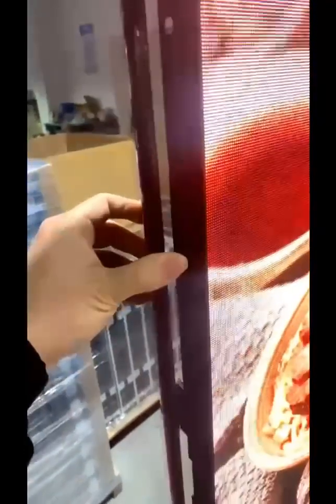Pro Series LED Poster Display with upgraded Flip Open Edge Frame, which makes the seamless splicing of multiple LED posters much easier.